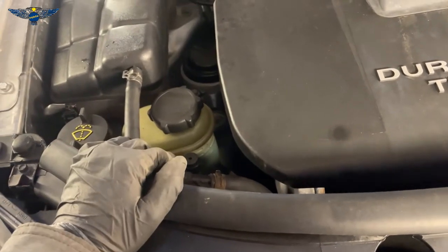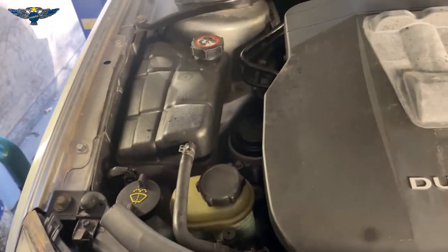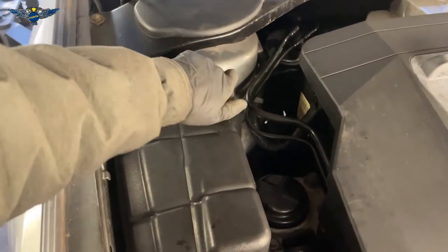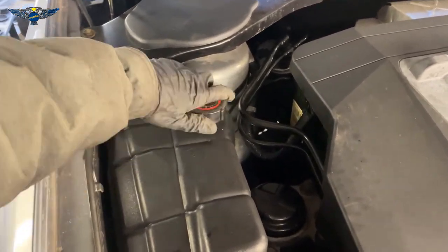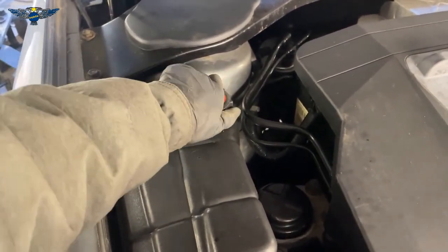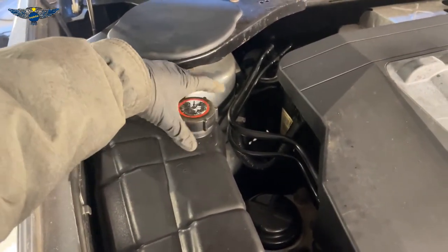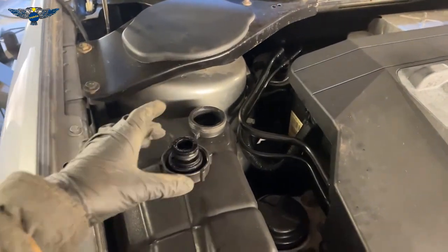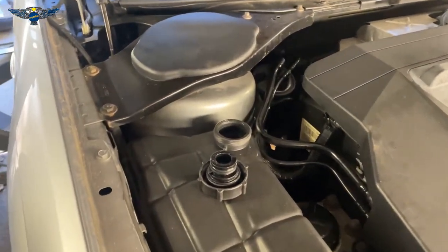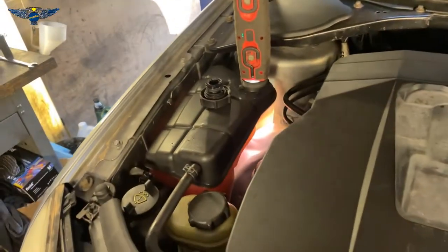Moving on to the coolant — the coolant is in this tank. I'm going to open this cover very carefully, especially if the car has been running, so no boiling water jumps out into your face. These caps are made for safety, which is why you have to turn it many times to open it, but if they fail that could be a problem. You don't want to get burned.